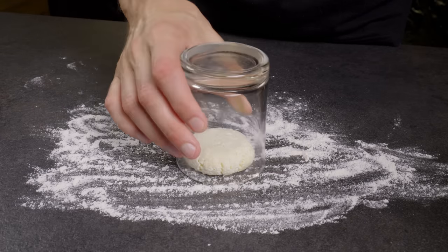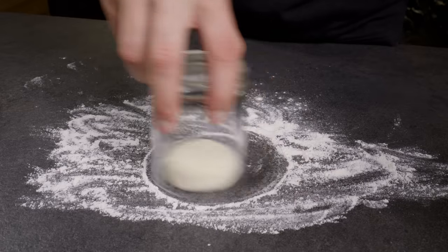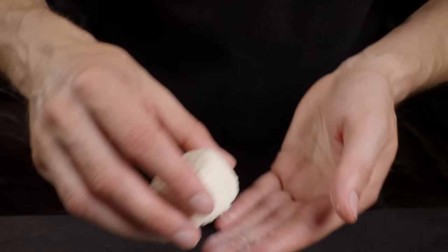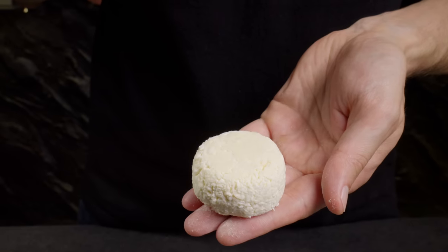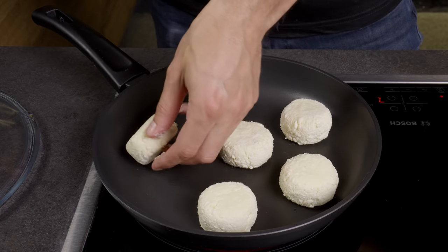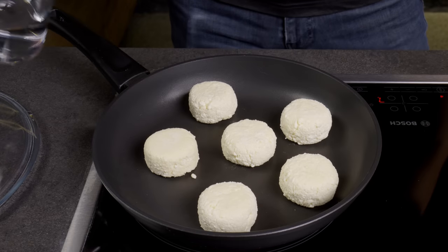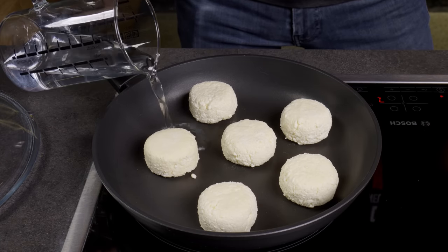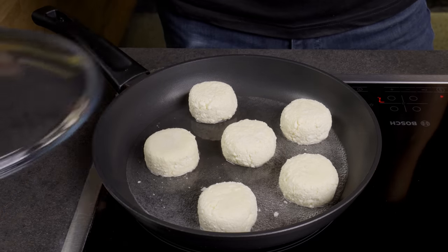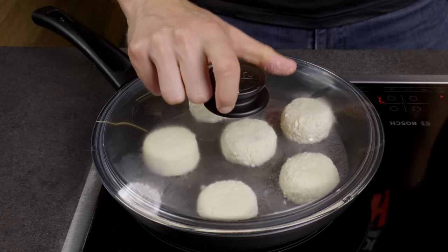Cover the flattened dough with the open end of the glass and wiggle it in a circular motion. After a few seconds, you'll have a perfectly shaped cheese pancake. Frying cheese pancakes in water instead of butter makes them even more tender and soft. Fry them in a pan covered with a lid for 3–4 minutes on each side.